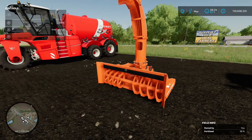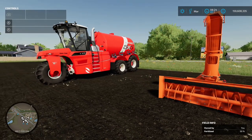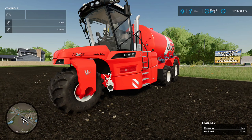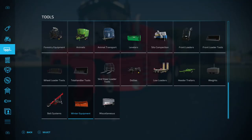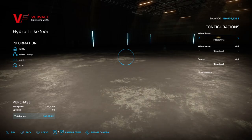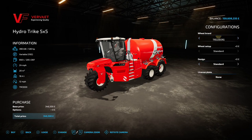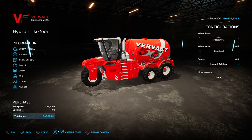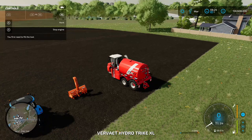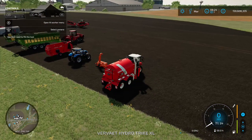The last piece of equipment today - paired with the Bomek Track Pack - is the Vervaet Hydro Trike 5x5, found under Miscellaneous. It's 346.5 grand to buy, with options on tires and design: standard or launch edition, which doesn't cost anything different. This is a slurry tank and it sounds great.